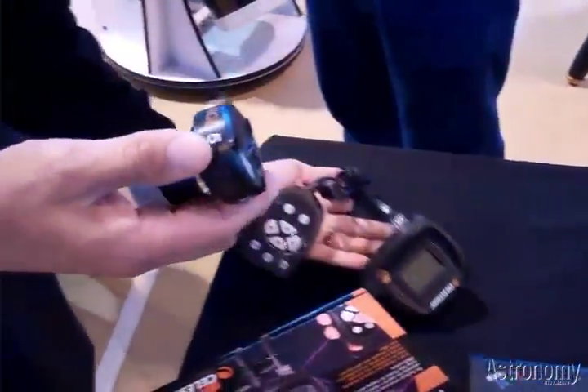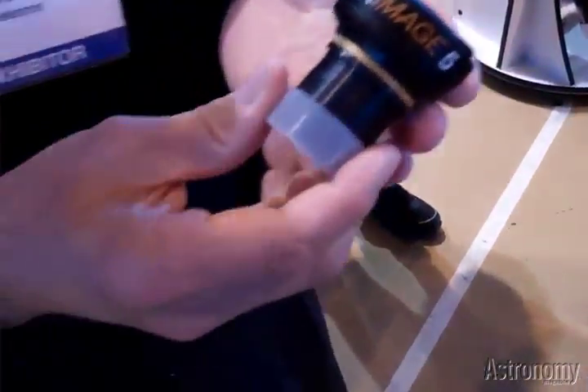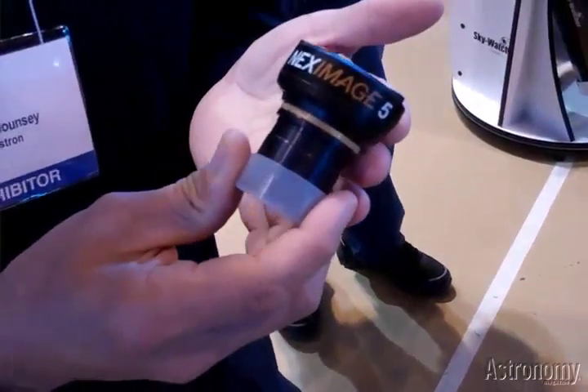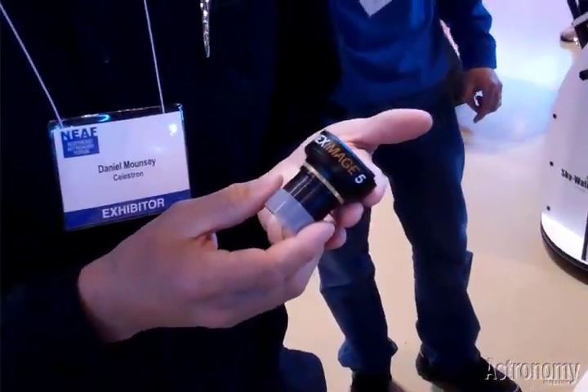Next we have the NexImage 5. It's a color camera designed for lunar and planetary imaging, and it's 5 megapixels. It's fairly new and will be coming out pretty soon.